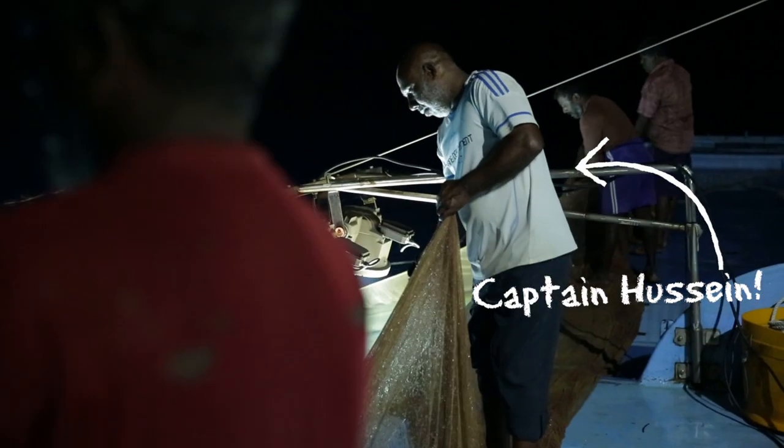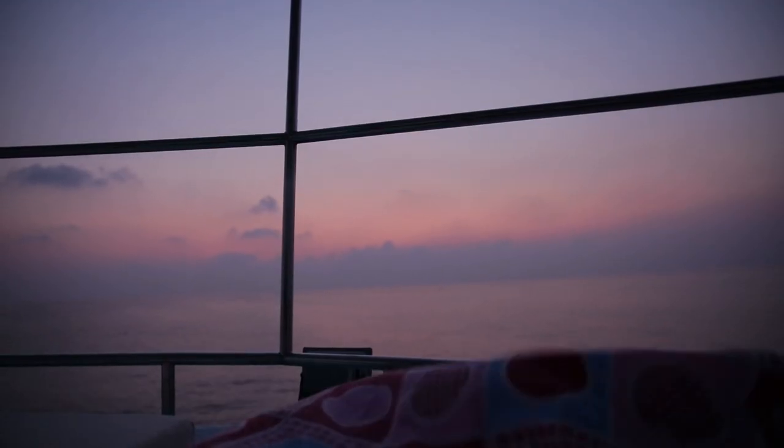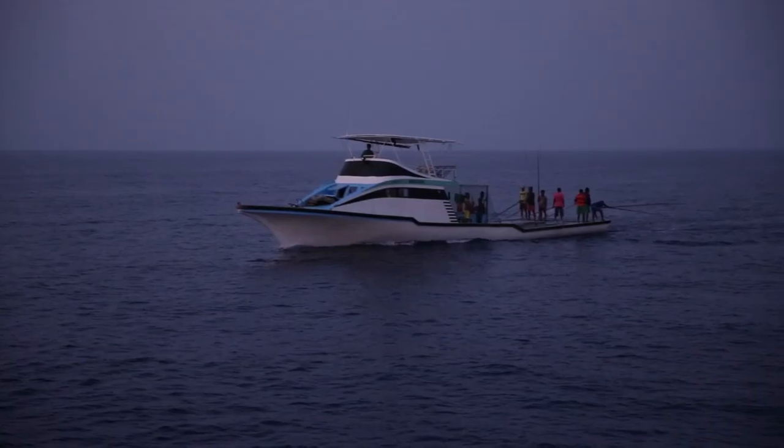This is Captain Hussein. As soon as the sun is rising and we have enough bait, we sail out some more miles up to the Indian Ocean.